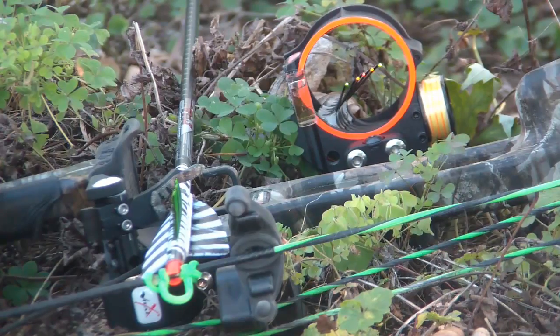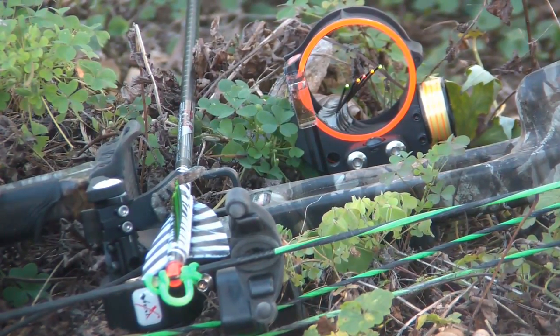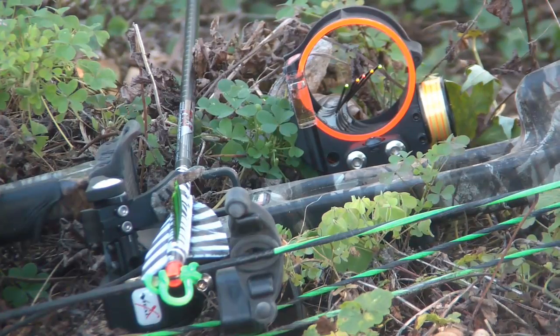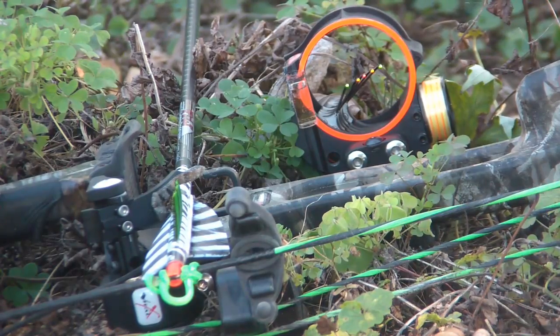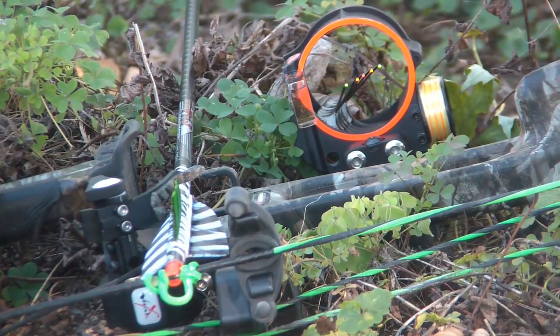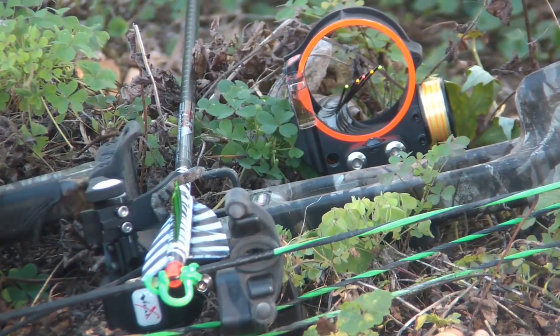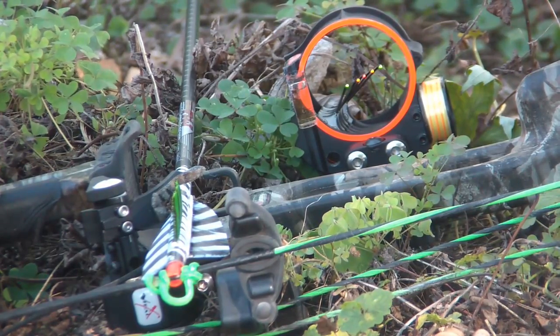What is the well-dressed compound bow wearing this season? My accessories — my sight and my rest — are both Vital X, previously known as Vital Bow Gear. My sight is a Vital X Vision 5, which also comes in a 4-pin model. This is the 5-pin model. It is not a cheap sight, but keep in mind: buy once, cry once. You're not going to have to upgrade, because this sight is fucking space-age.